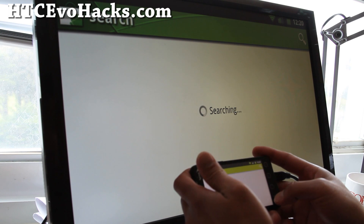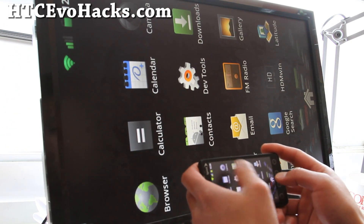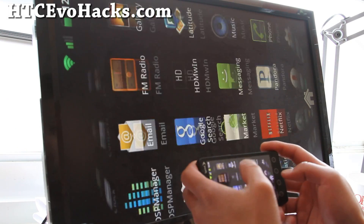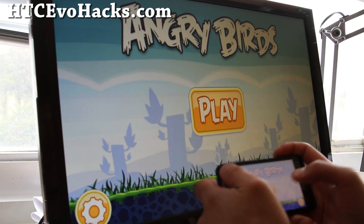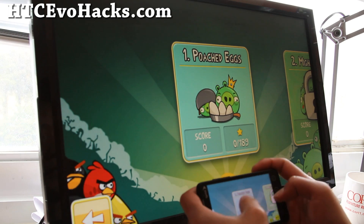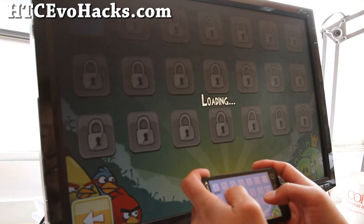For some reason my internet is dead. Anyway, I got Angry Birds working here, which is kind of cool. So now I can play the game in full screen.